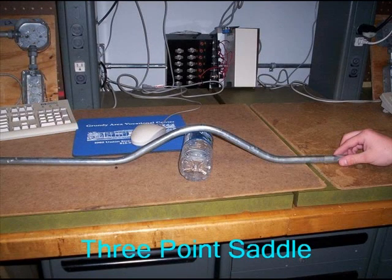This video will walk you through step-by-step on how to make a three-point saddle bend. There are other videos listed of students demonstrating these bends.